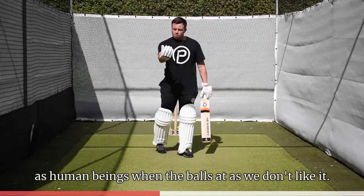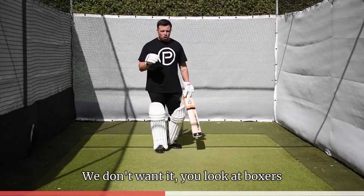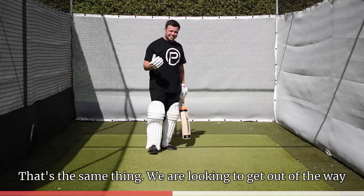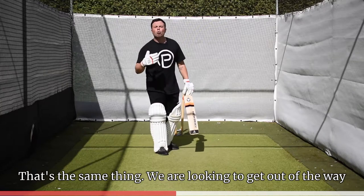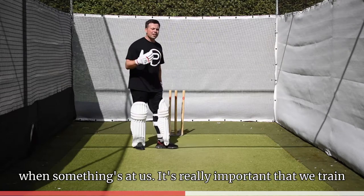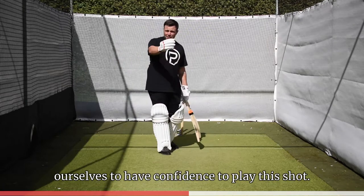As human beings, when the ball's coming at us, we don't like it — we don't want it. You look at boxers; when anyone tries to hit a boxer, their natural action is to get out of the way. As humans, that's the same thing — we're looking to get out of the way when something's at us. But it's really, really important that we train ourselves to have confidence to play this shot.